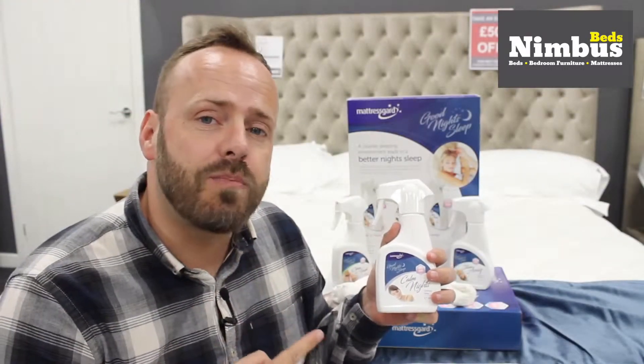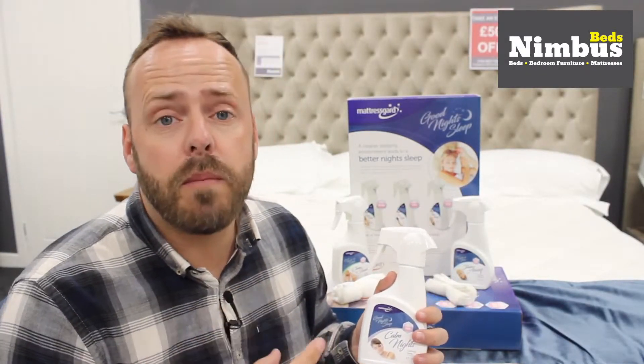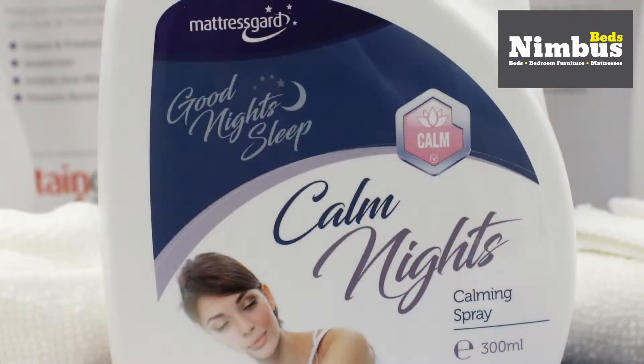Now the Calm Night Spray is my favourite. Ease yourself to sleep with a magical blend of chamomile and lavender oils. It's a calming and relaxing fragrance which is pH neutral, which means it's safe to use on bedding. The Calm Night Spray has been designed specifically to relax those under stress for a restful night's sleep.